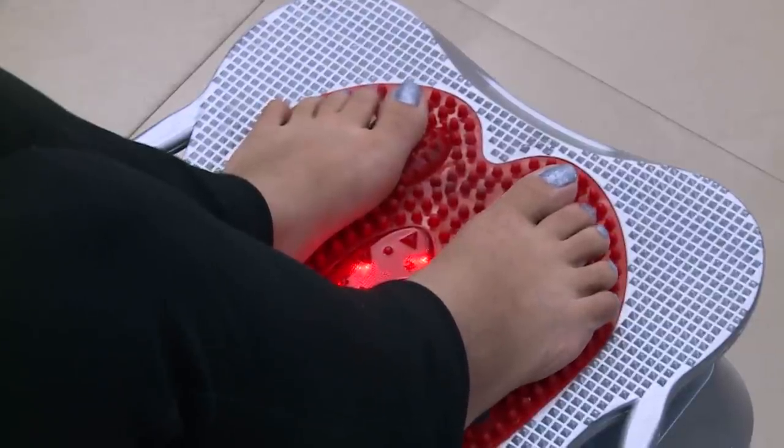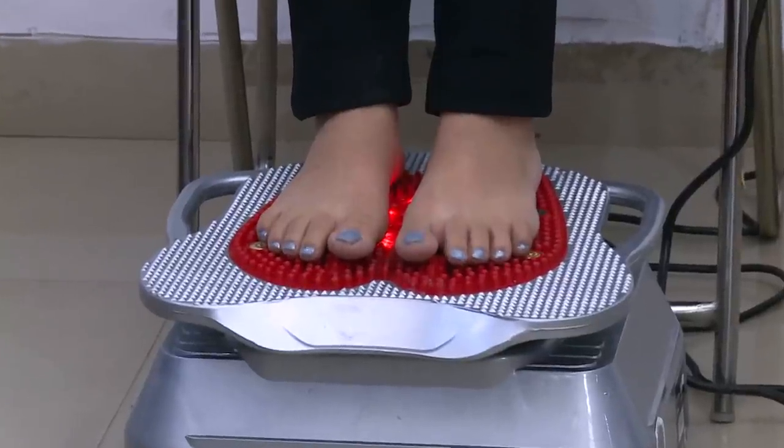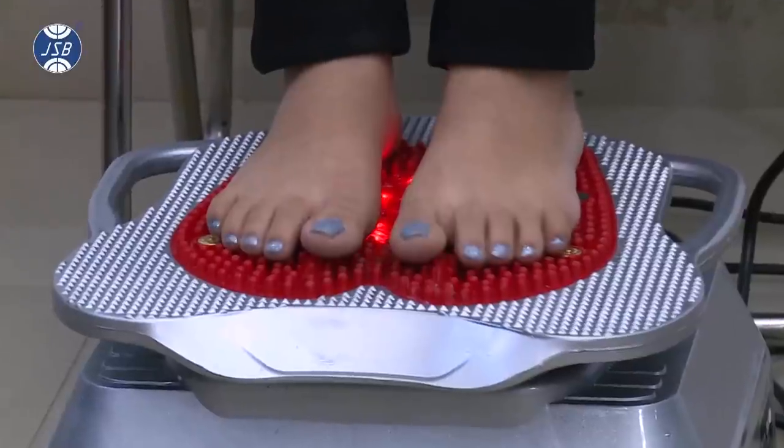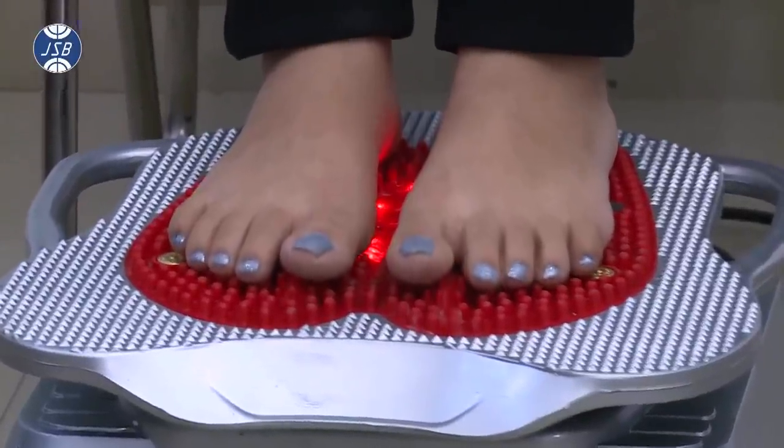You can also use the blood circulation massager while lying down on your belly onto the machine. This can help you in reducing belly fat.